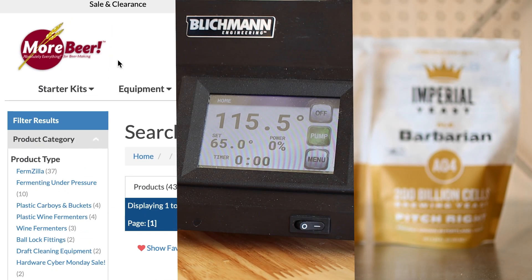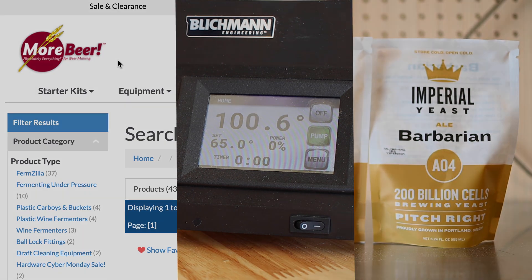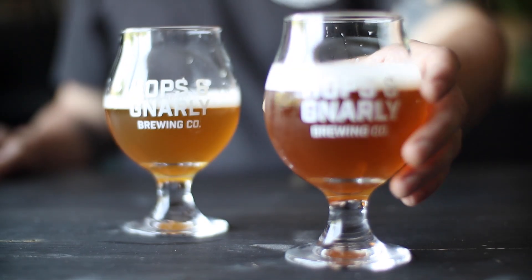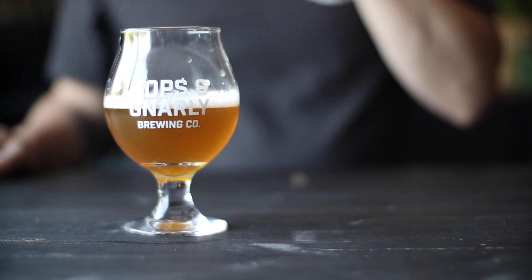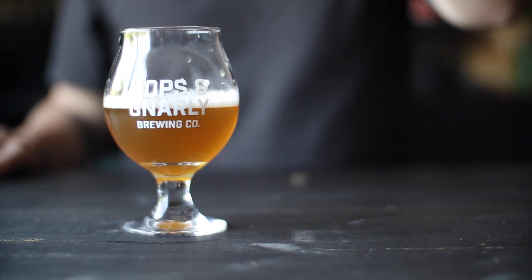This episode of Hops and Gnarly Brewing was made possible by these awesome partners. If you liked this video let me know in the comments and make sure you subscribe so you don't miss the next one. Thanks for hanging out with me today, I'll see you again soon.